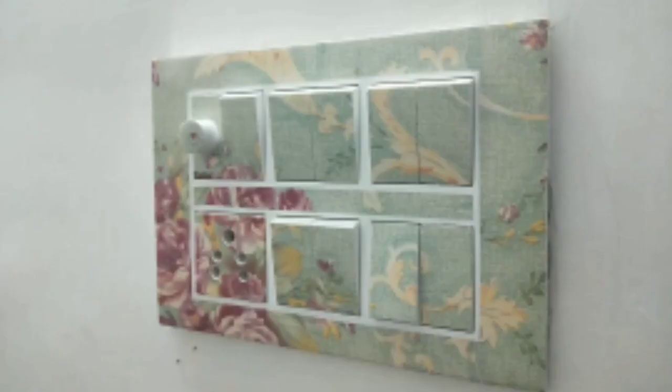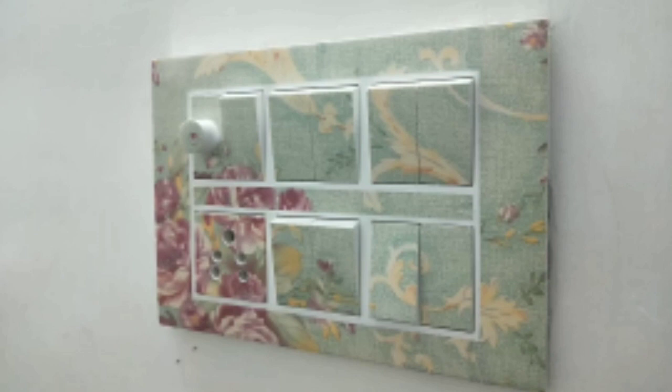We will decorate it all using the wallpaper. We will decorate it with the switchboards and it will be a neat look. We will also decorate it with washers. There is also a wood type of material available.